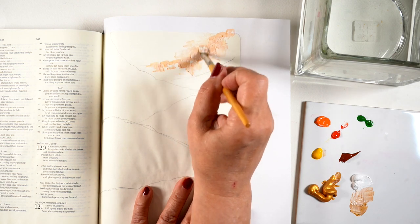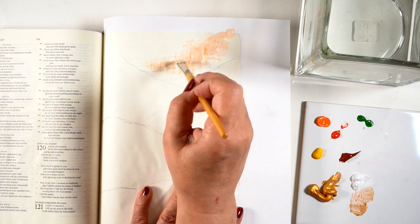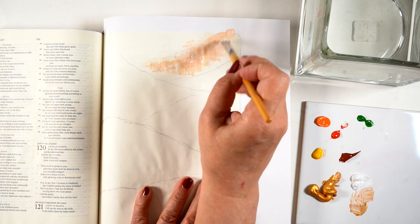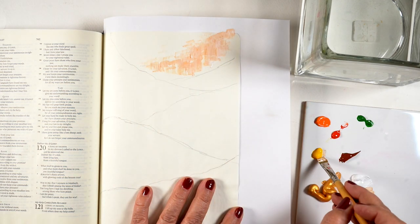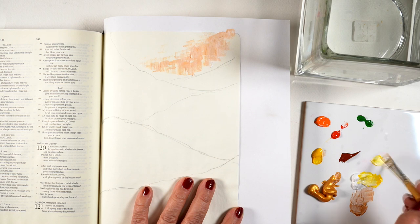One thing I thought would be really fun: if you have a group that does Bible journaling, this would be a great exercise to do. You can put paint on paper plates, give everybody a brush and a piece of paper, and they can just start going to town on this.